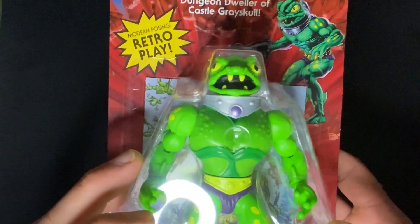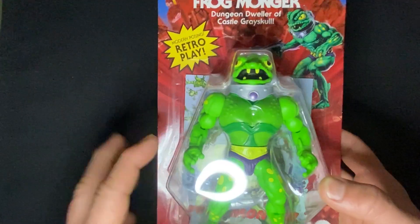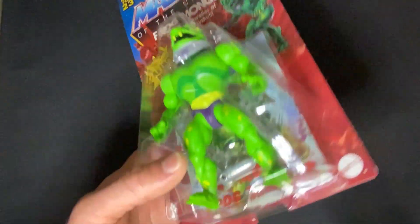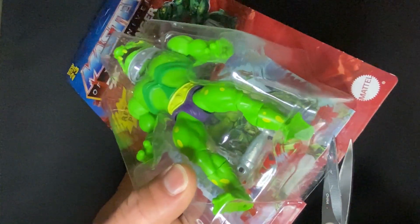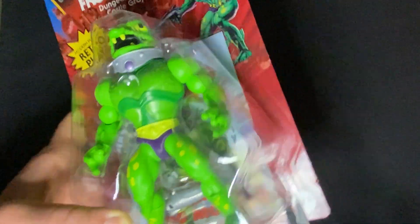Under this ring light his loincloth looks more purple — when I was looking at it without the ring light it looked kind of brown. Okay, we're going to open them up. Get ready to cringe, all you mint-on-box people.